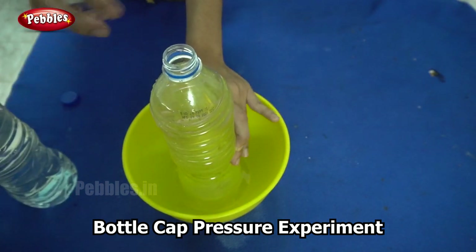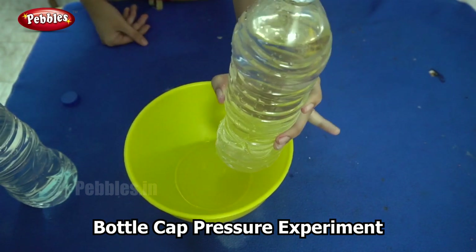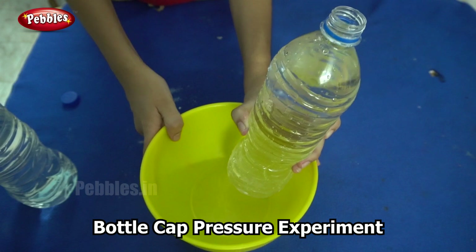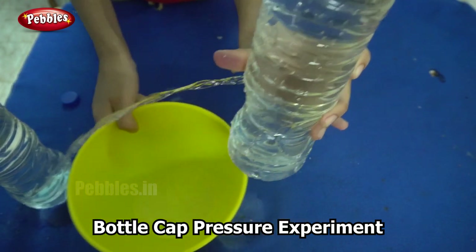Now the bottle is full and I am covering the hole with my thumb. When I remove my finger, you will see the water coming out.